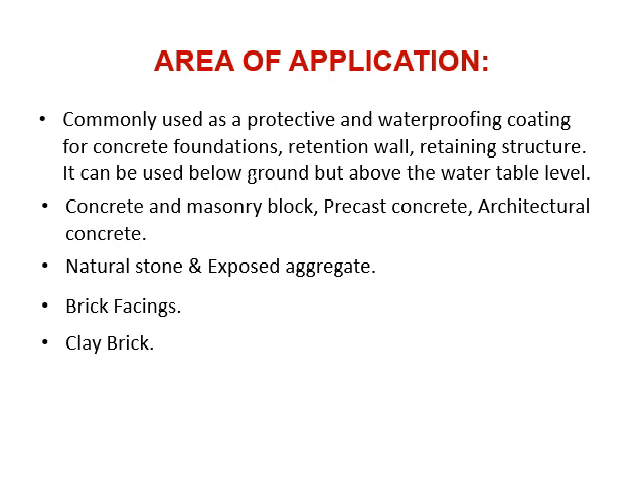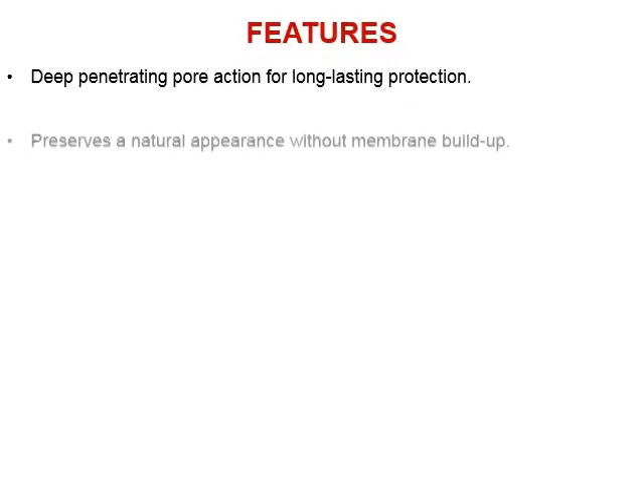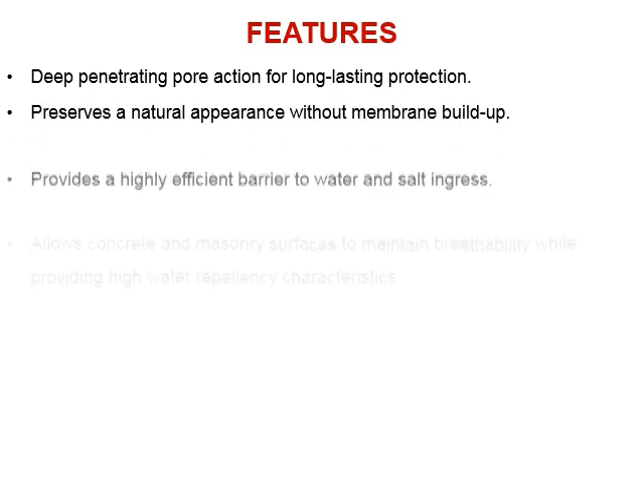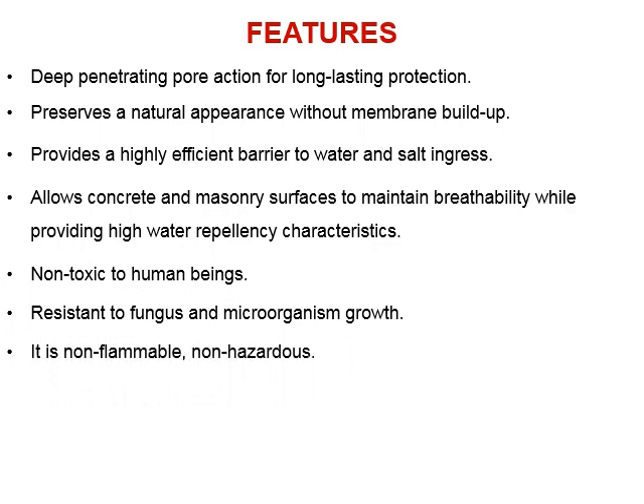Suitable for brick facings and clay brick. Key features include deep penetrating pore action for long-lasting protection, preserving a natural appearance without membrane buildup. It provides a highly efficient barrier to water and salt ingress, allows concrete and masonry surfaces to maintain breathability while providing high water repellency. It is non-toxic to human beings, resistant to fungus and microorganism growth, non-flammable, and non-hazardous.